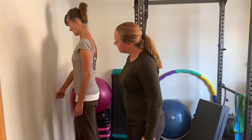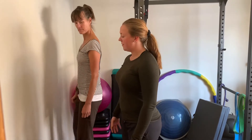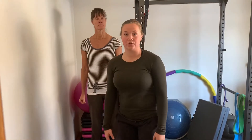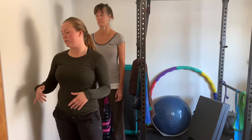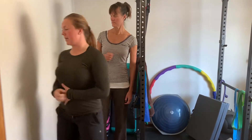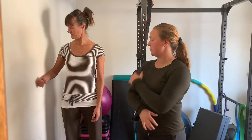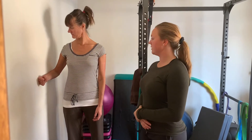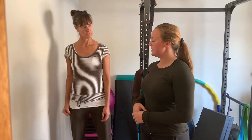The next one is shoulder abduction. With any of these you can do straight arm or bent arm. Andrea is going to be leaning against the wall with elbows on her side, and she's going to imagine she's trying to push away from the wall but no movement is actually occurring. You'll really feel the deltoid working. Again, 10-second holds, three sets of 10.